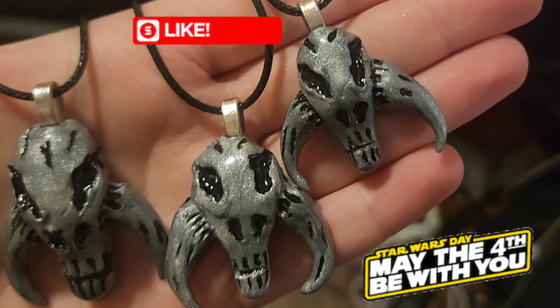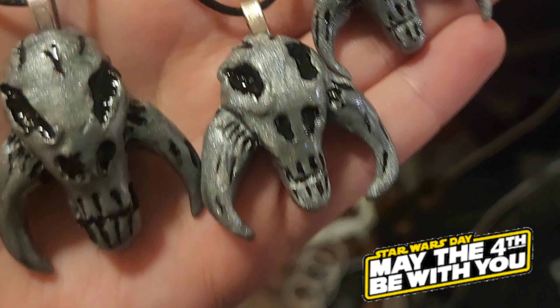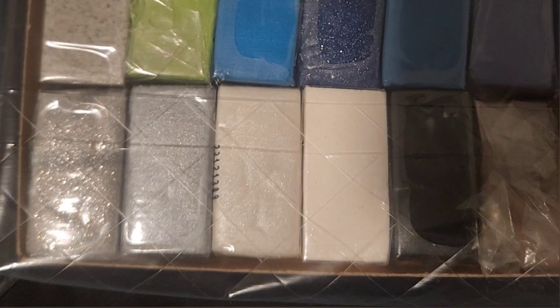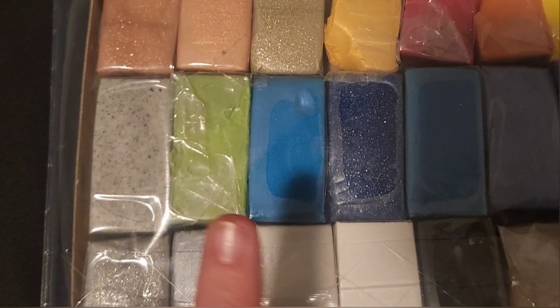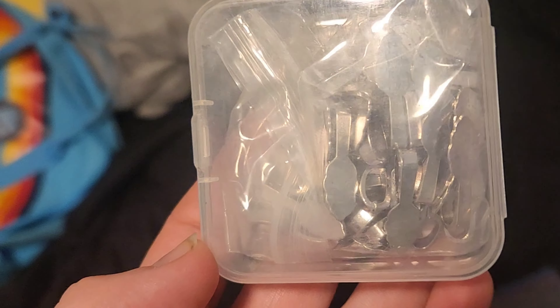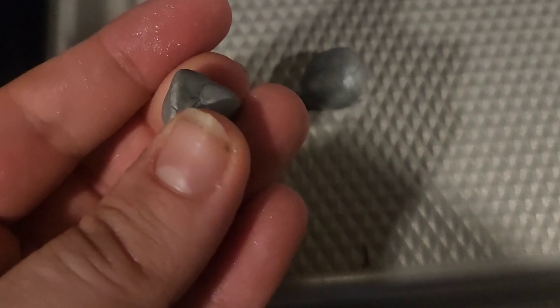Today we're going to be making these super cute Mandalorian-inspired mythosaur pendants. I used the Sculpey Soufflé pack — the silver color — and some pendant backs, which you can get off Amazon. I'll try to put a link in the description so you can buy the supplies to make it.